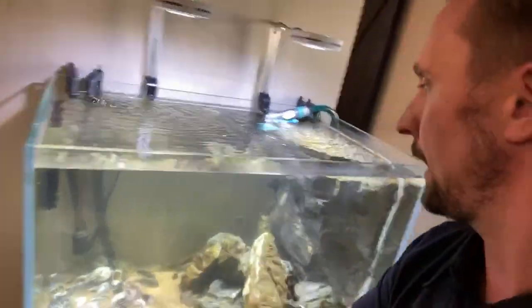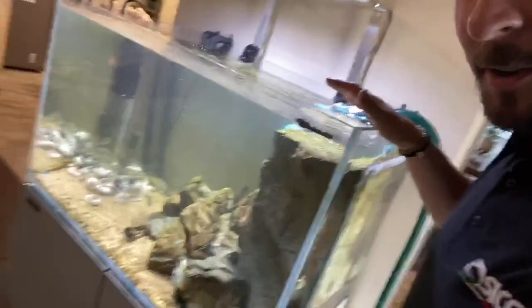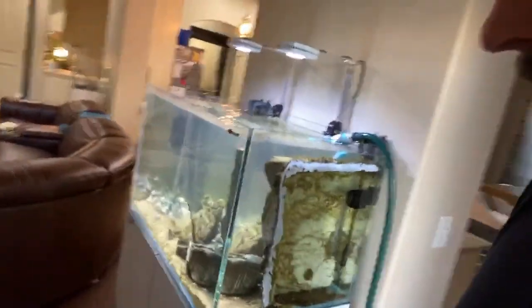I literally just flip the switch back on and that's it — she is fully operational. Lights are back on. The aquarium is better than ever. The filter is running and the detritus is being moved around.